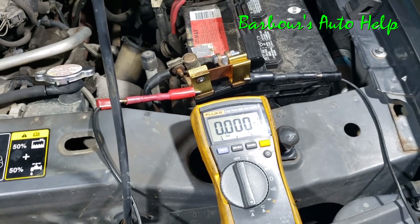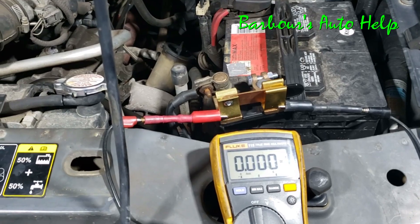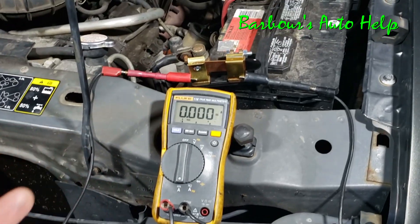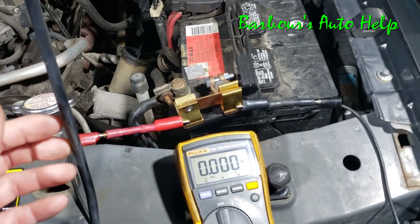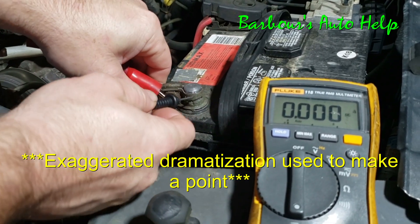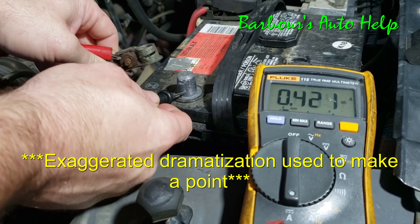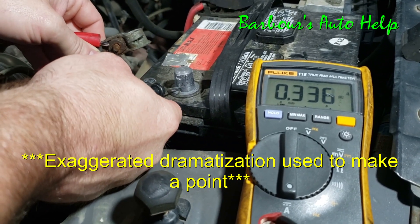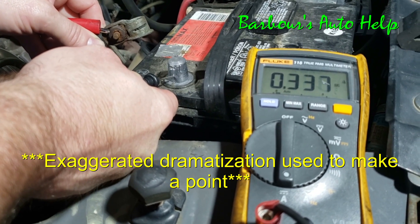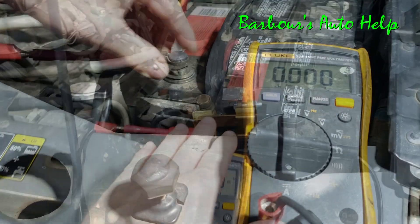That's what's so great about this — I use it at work and it's really helped me to not accidentally chase current draws in places I don't need to be looking. A lot of people, when they do a battery draw test, disconnect the negative battery clamp from the post and then try to get their voltmeter probes in there while taking the clamp off. It's near about impossible to do that without breaking the circuit, and you're going to wake something up eventually.